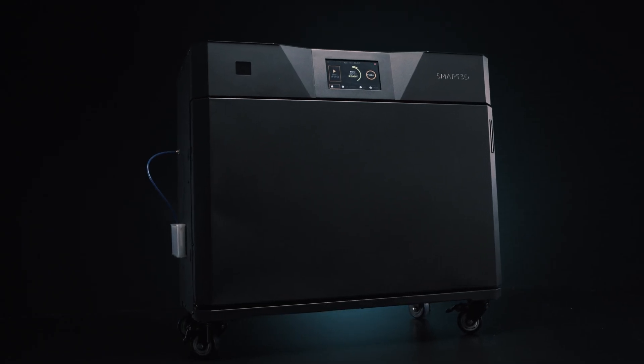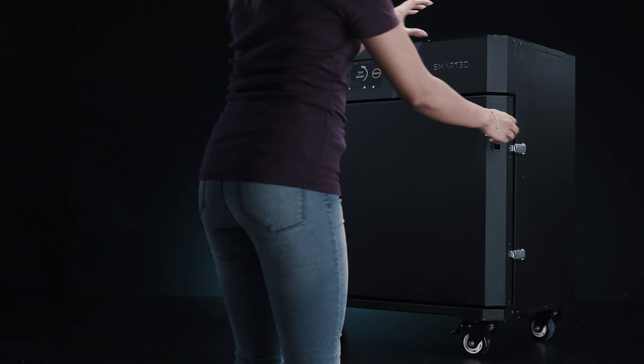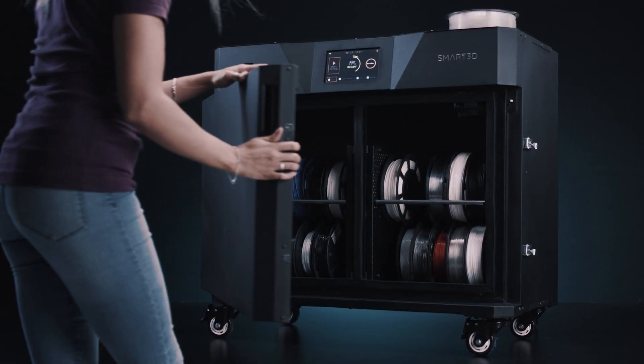With a standard multi-material drying program of less than 3 hours, Smart3D multi-material dryers can simultaneously dry up to 20 spools of different materials at only 45 degrees Celsius.